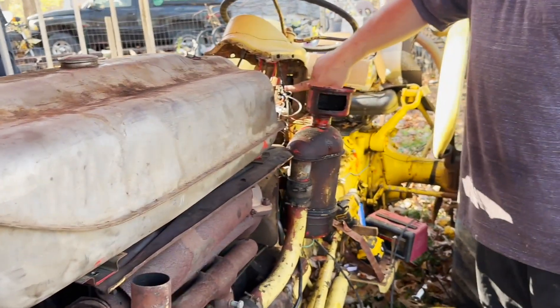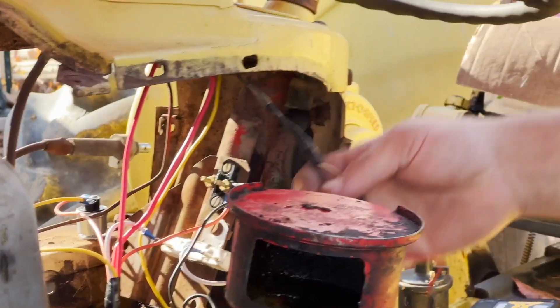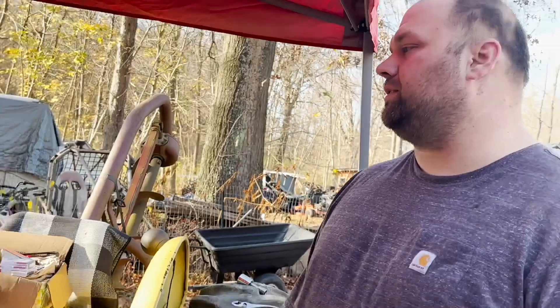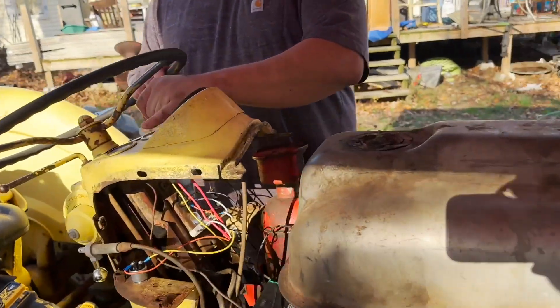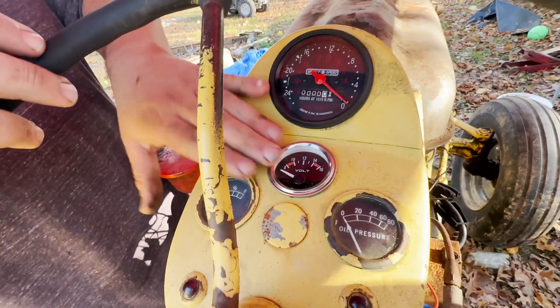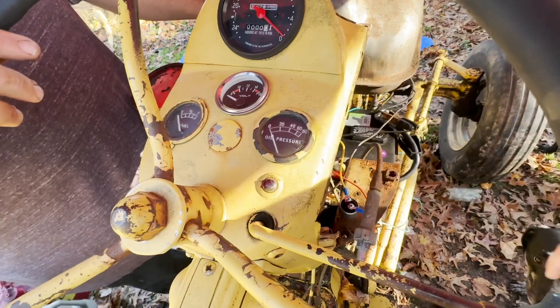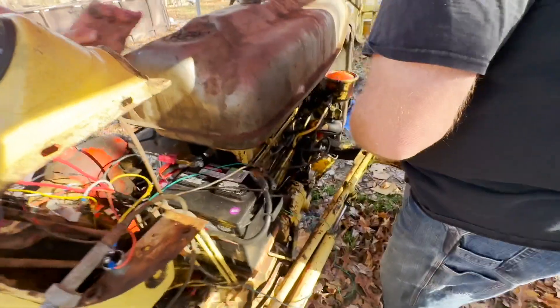Papa got the new power block from the local tractor store — all new. He ordered the fuel gauge but it's not going to be here until next week. What came in was the new tach, which we already put in — unfortunately it's got a black ring instead of chrome so it's a little mismatched. The oil pressure gauge has never worked since we bought it, three or four years ago, so we need a new gauge for that. Once it's all done, it'll be a good tractor. Our advice: get an old guy with experience and knowledge.